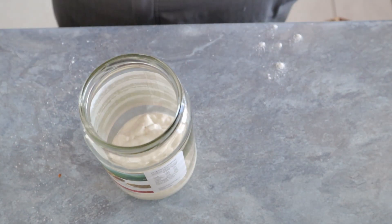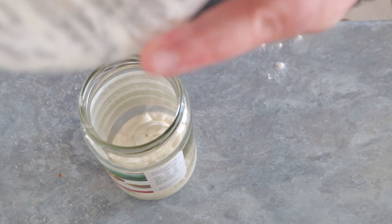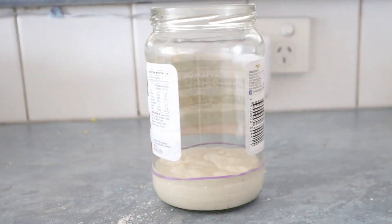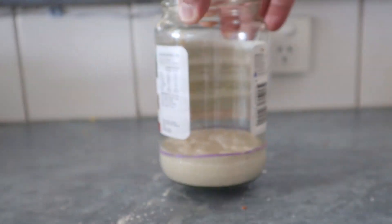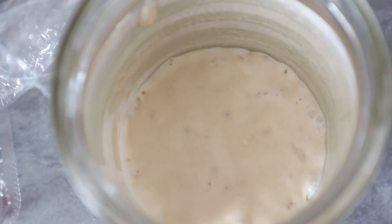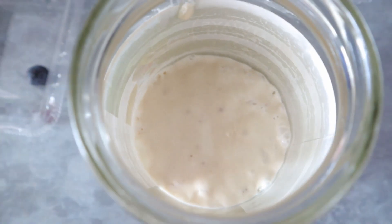Now we mix and stir properly. It needs to look like a creamy texture. Then we put it into the jar that we will use as a vessel to contain it. The jar will also help us to measure the growth of the starter — we can help ourselves either by drawing a line or by putting an elastic band, just like in this case. This way you will be able to see and measure the growth.